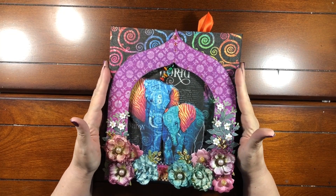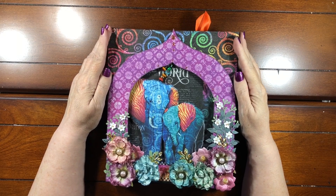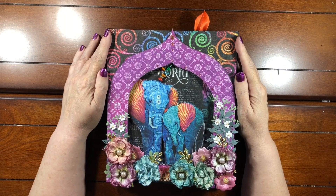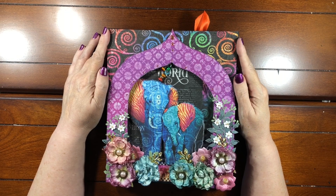Hello everybody and welcome to a new project on my channel. We are going to make this large folio using Graphic 45's Kaleidoscope collection, which is absolutely beautiful. This is a design team project for Country Craft Creations and it is a large folio.